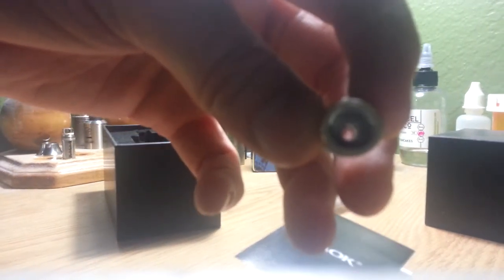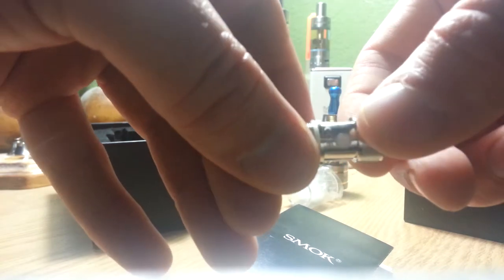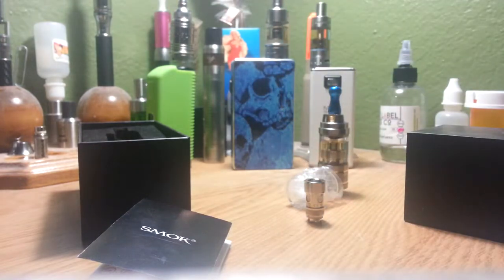They did put the stainless steel mesh in there to prevent spit back and splatter. The juice holes on the coil look a lot like the Atlantis — four nice big juice holes. It does appear to be organic cotton in the coil, which I think most everybody's going that way with just straight up organic cotton. There are some companies still messing with silica mixed with cotton.